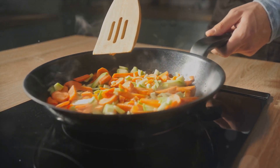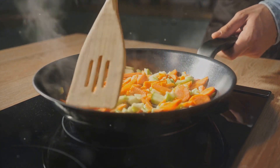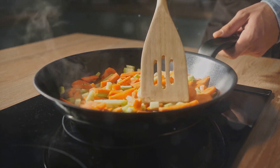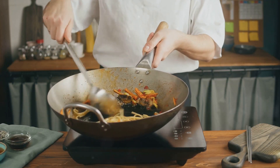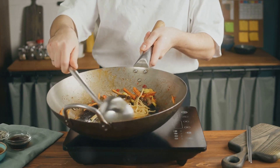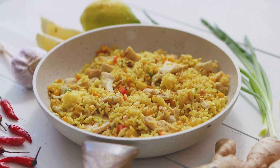Next, we'll add our chopped veggies — peas, carrots, spring onions. Their vibrant colors not only make our dish visually appealing but also add a delightful crunch. Now here's a secret tip: the final toss. We want to make sure everything is well mixed and each grain of rice is coated with flavor. And voila, our fried rice is ready!